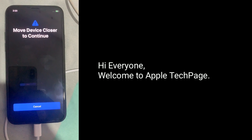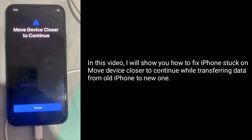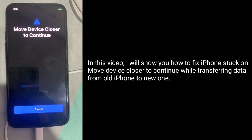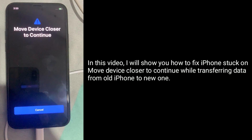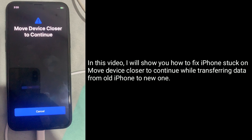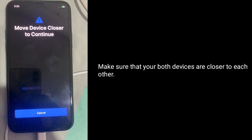Hi everyone, welcome to Apple Tech page. In this video, I will show you how to fix iPhone stuck on 'Move device closer to continue' while transferring data from old iPhone to new one. Make sure that your both devices are closer to each other.